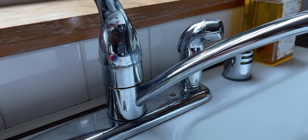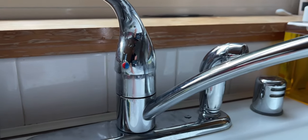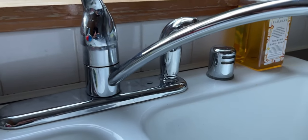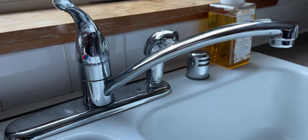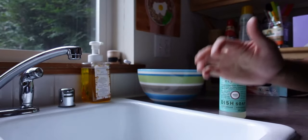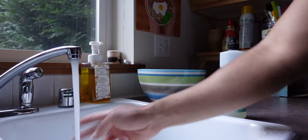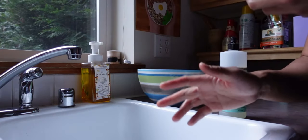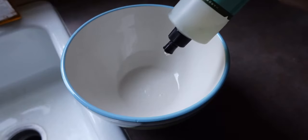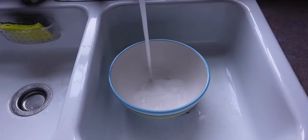Before we get started on this next step, make sure you have access to warm water first. This is crucial mainly because of cleaning the gunk out of your keycaps. If you already have access to warm water then that's good, but if not, simply boil some water and add a little cold water to bring it to a safe skin temperature. I already have my warm water ready, so get your bowl, warm water, and dish soap ready. Put a decent amount of dish soap into your bowl — I usually just eyeball it — and fill your bowl up with warm water.